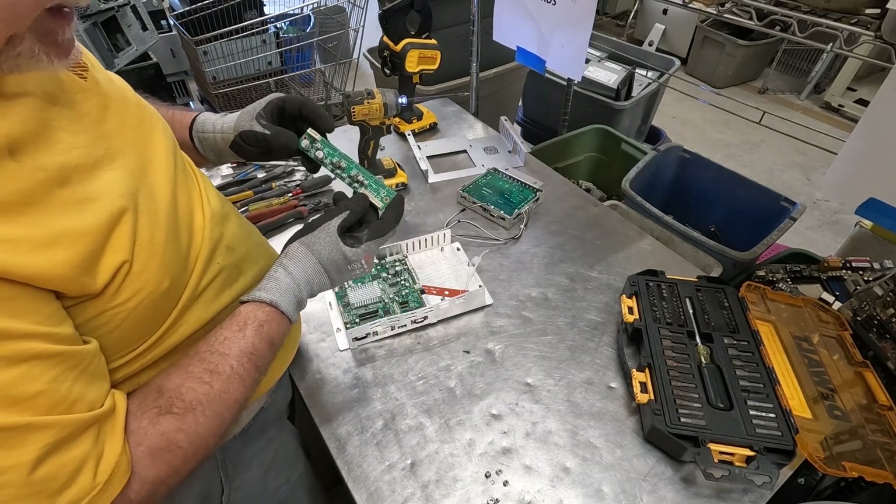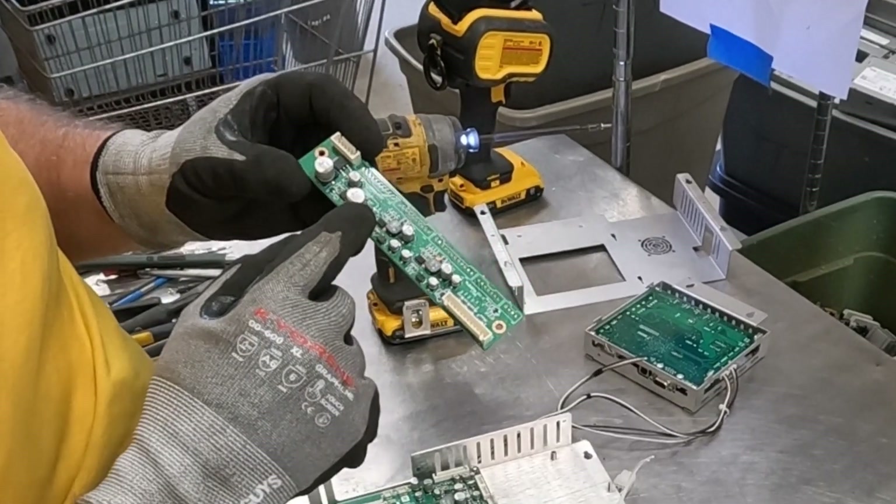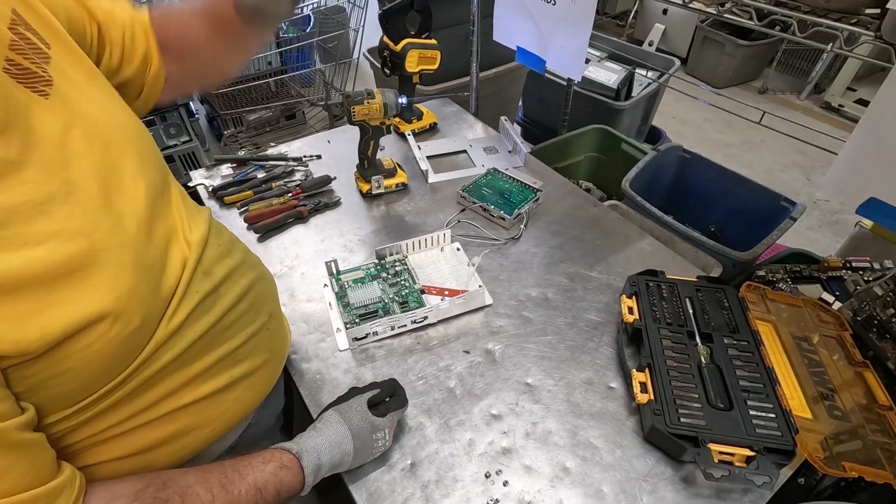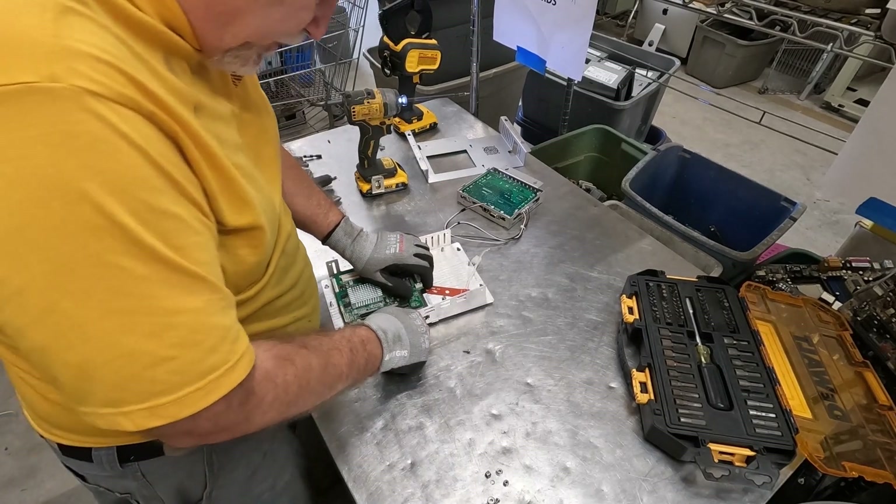This board is really nothing exciting — that's not even gold, that's copper there. So this is just a low-grade board, some sort of low-power distribution kind of thing.